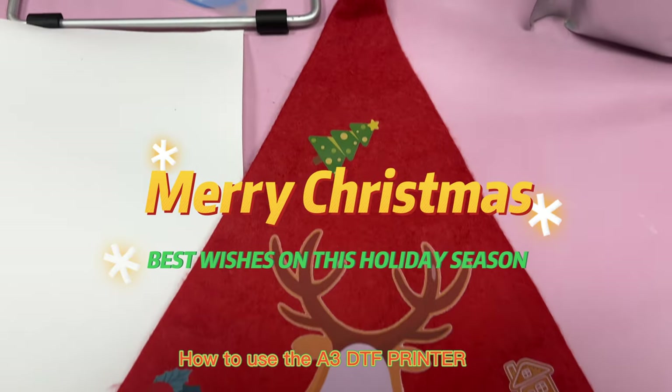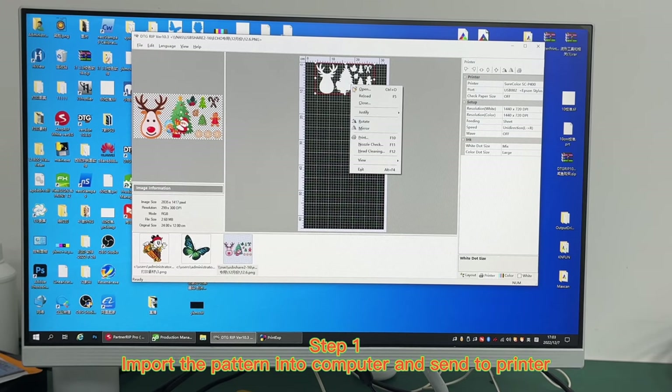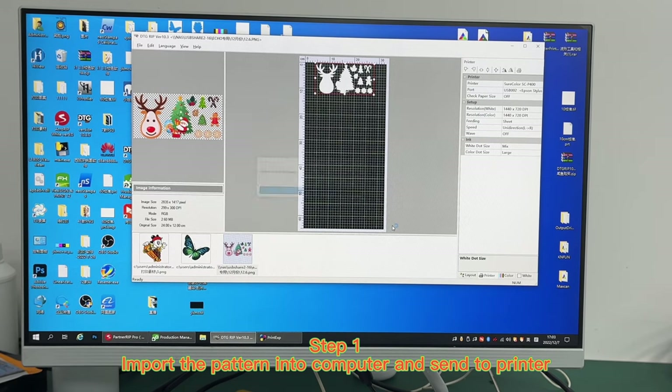How to use the A3DTF Printer. Step 1: Import the pattern into the computer and send to the printer.